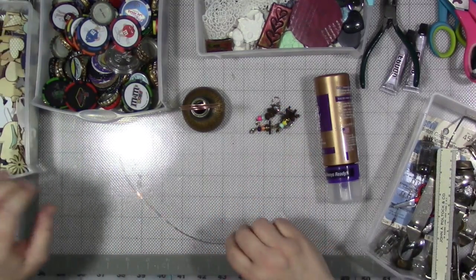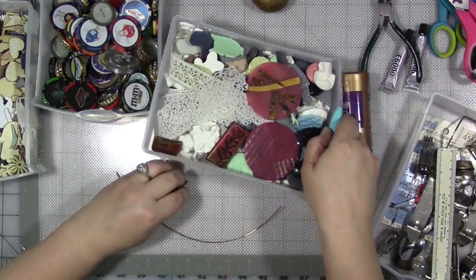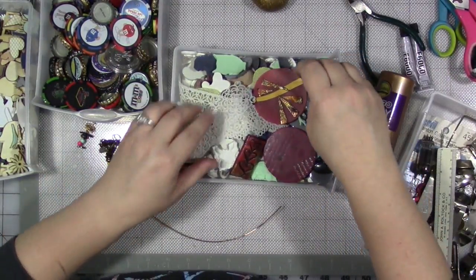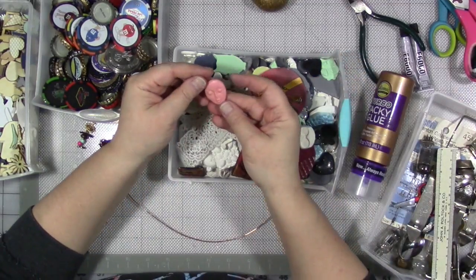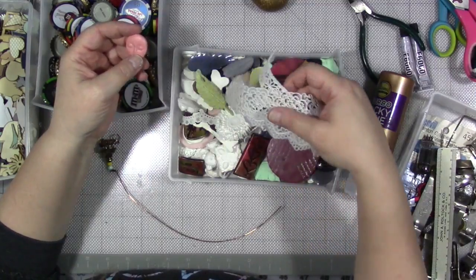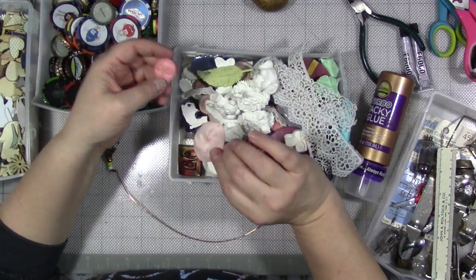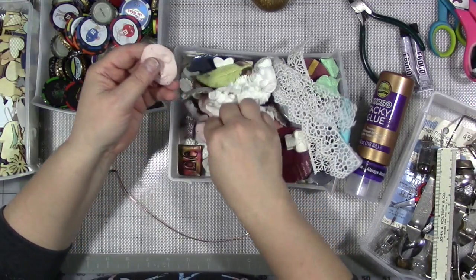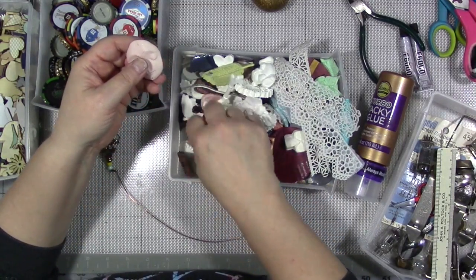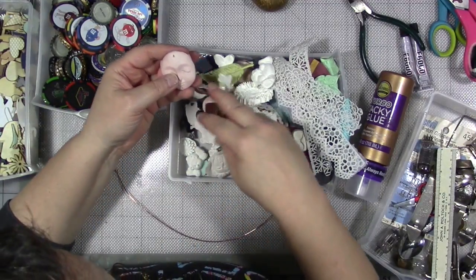I want to give it a face — I do think it's going to be a her. I have some different faces here that I could use for my mascot. This is like a drawer of molded embellishments, and I've had this drawer of embellishments — some of these I've had so long. It is about dang time we use them, I'm telling you.